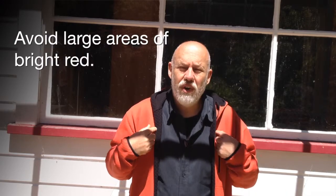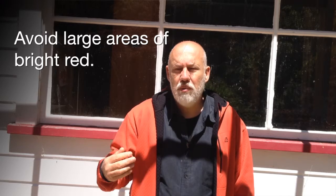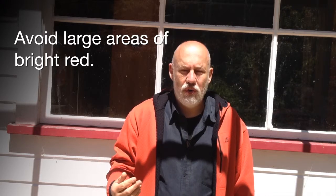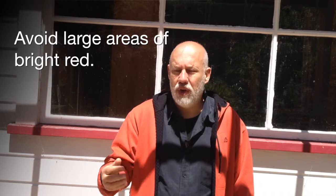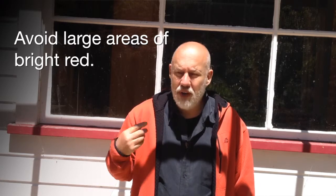I'm wearing red. Red is not a good colour for video — it's too strong. It can create problems especially when it's being compressed, and certainly it will create problems on VHS tape. So try and avoid red as a colour.